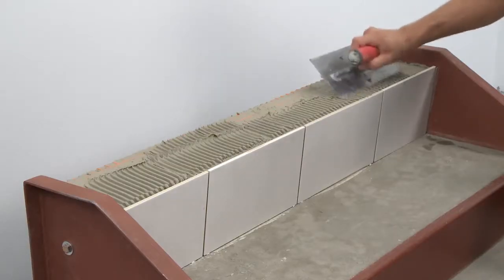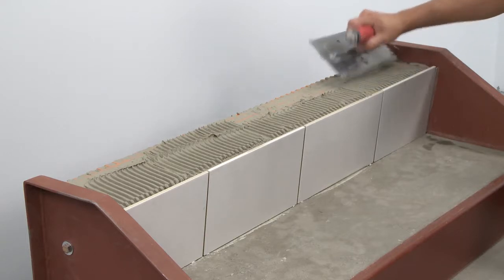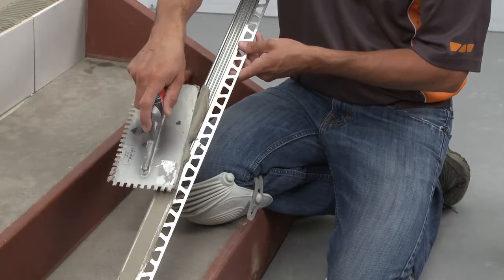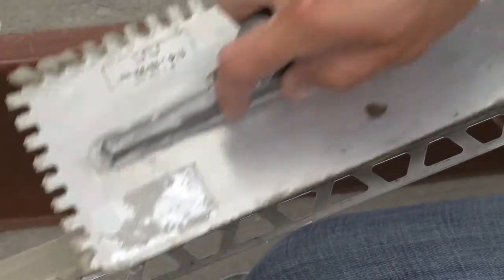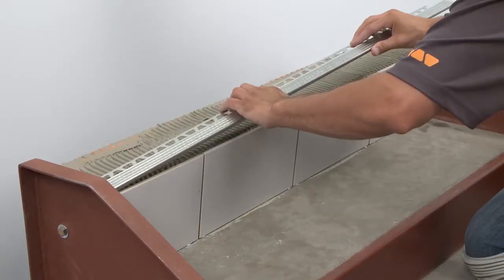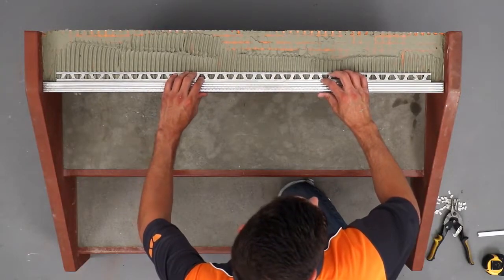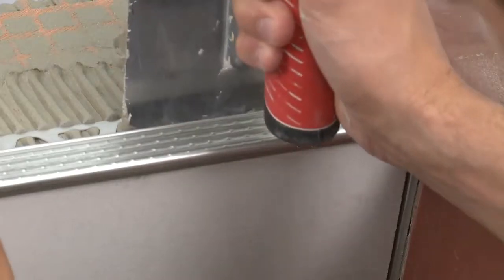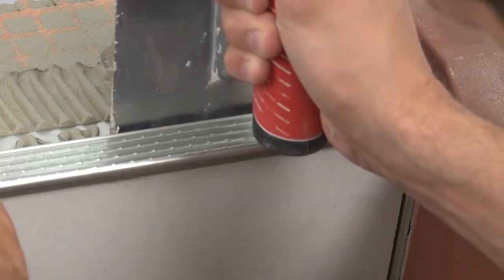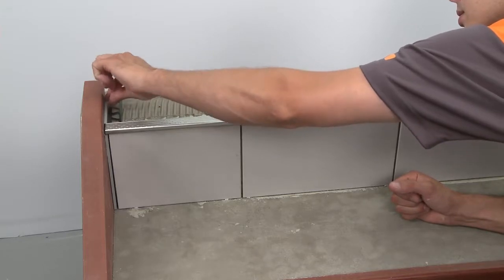Apply thinset mortar to the area where the TREP-E will be installed and fill the underside of the profile with thinset mortar. Press the anchoring leg of the profile into the thinset mortar and align. Then place the Dialex BWA on the tread against the stringers.